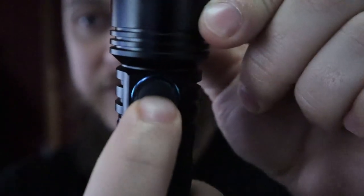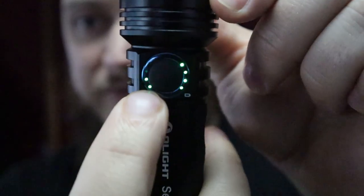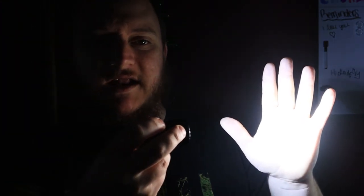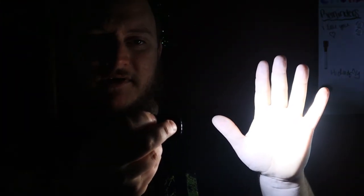Moonlight for this light is 5 lumens and it'll run for 12 days. Step up to mode 2 — you'll see the second light comes on — this is 50 lumens, it'll run for 52 hours. Next step is 300 lumens, we're looking at nine and a half hours.